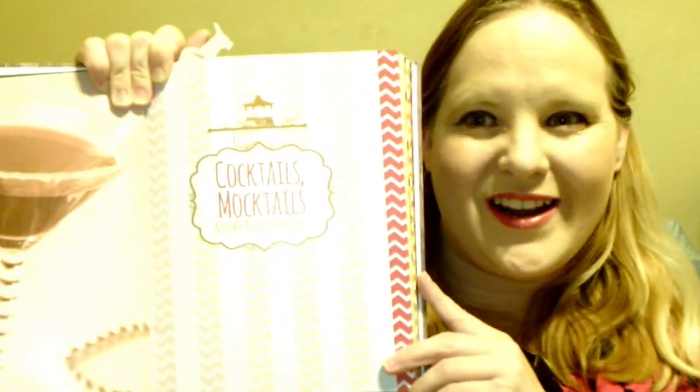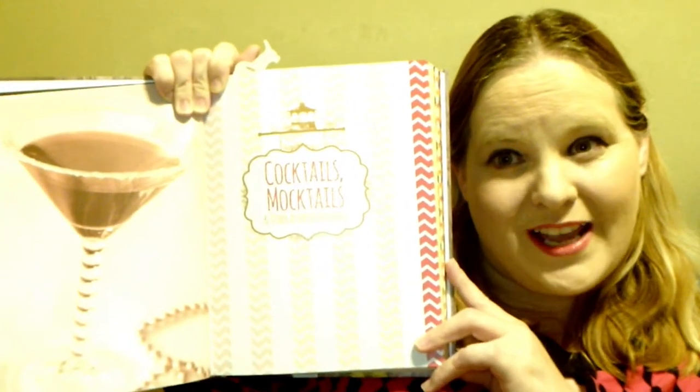Hi guys, welcome back to my channel. Today I'm continuing in the 'Eat Like a Gilmore' cookbook, and the next chapter is cocktails, mocktails, and other beverages. This chapter has a lot of alcoholic drinks, but there are some without alcohol. I was going to do all the cocktails in one video but decided it makes more sense to do them one at a time.